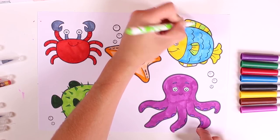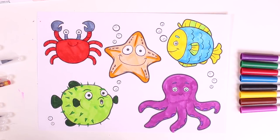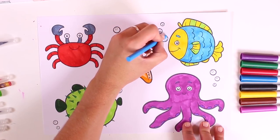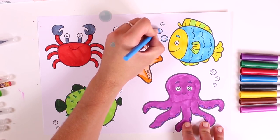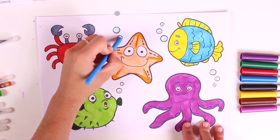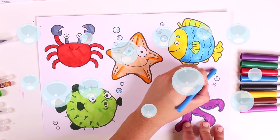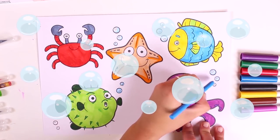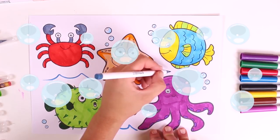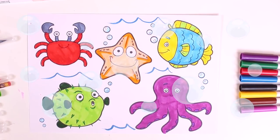Almost done. Finished, guys! We're finished with our five characters. Now let's color in the bubbles because they are at the bottom of the sea. Our picture is looking great, guys. There are so many of them up there. Let's also draw some waves. This is so much fun, guys. And we've finished our picture!